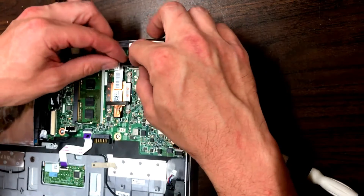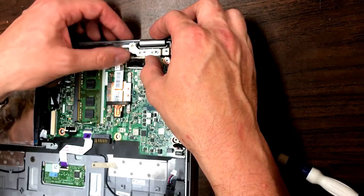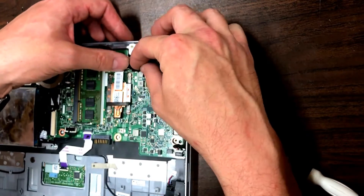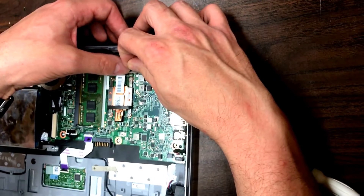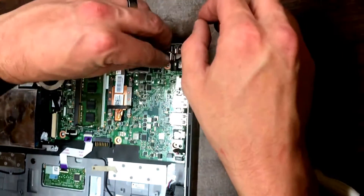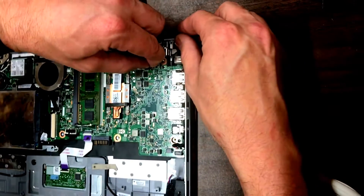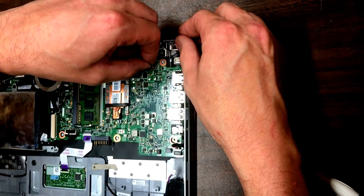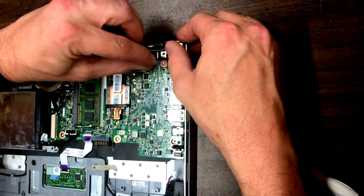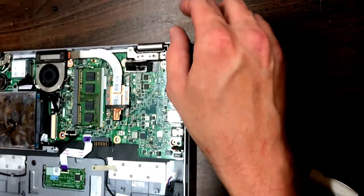Then move on to the graphics cable — same concept: get one side lined up and then press the other down. That makes it a lot easier. Then the camera cable — get that in place, snap the backside down, and that just locks it into place.